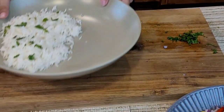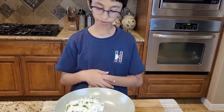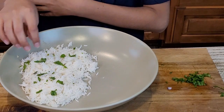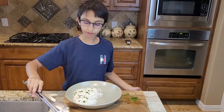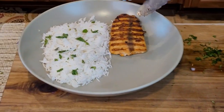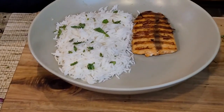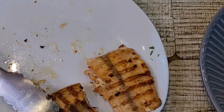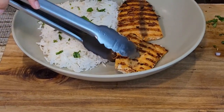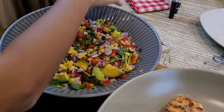Over here is my serving bowl. I have white rice — I am going to add plain rice and sprinkle some cilantro on the top. Into this I am going to add my fish, now I am going to add my second fish, and then I am going to fill in the gaps with my avocado corn salad.